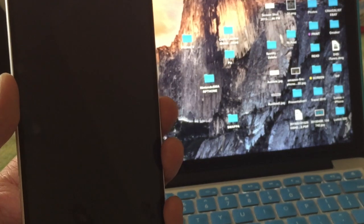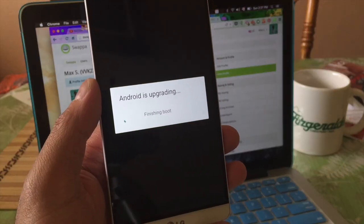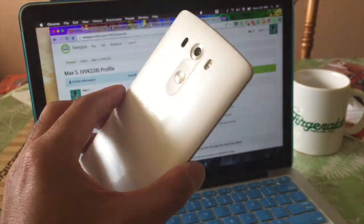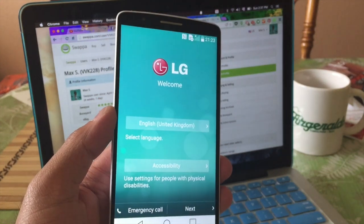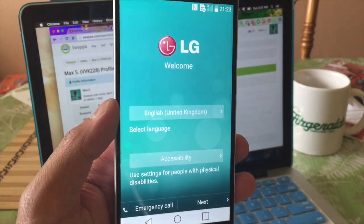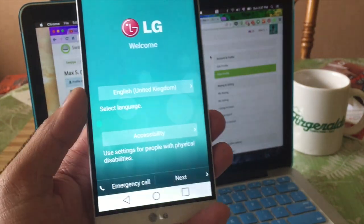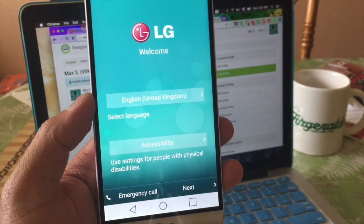Now we're just going to go ahead and fast forward until it's done. Alright, and here you go guys — we have officially reformatted this LG G3 two different ways. And it should be clean, wiped, and ready to be sold or handed down to one of your friends or your little brother.